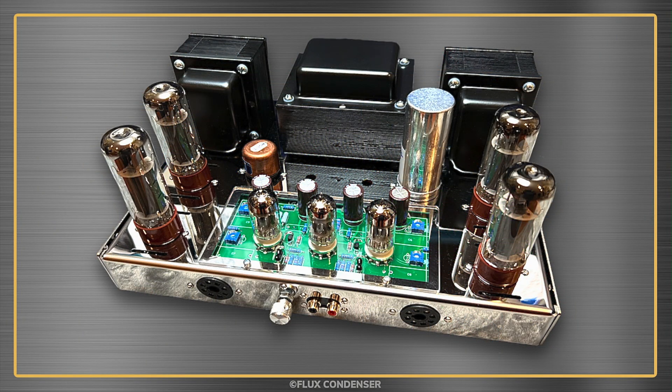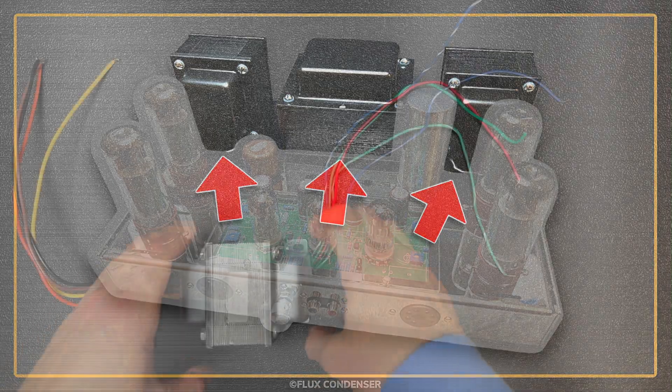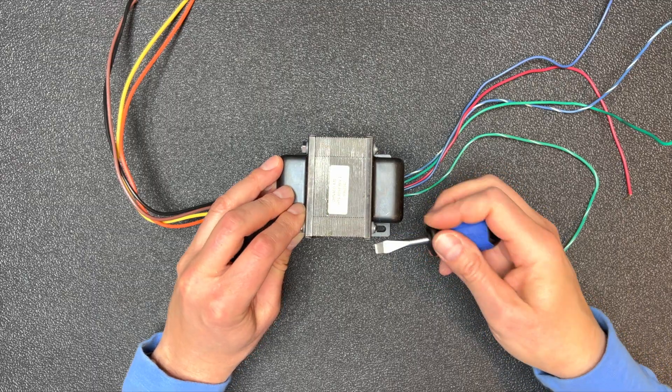The VTA ST70 is meant to be used without a protective outer cage, so the transformers are in plain view and they really should look sharp. But from the factory, they're rather unsightly. So let's take them apart now and repaint them.